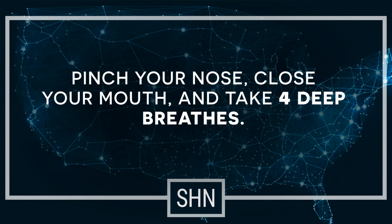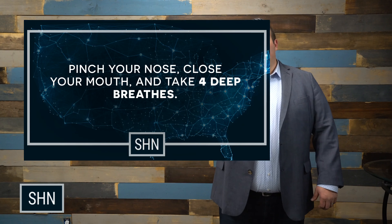For this exercise, I want you to go ahead and pinch your nose, close your mouth, and try to take four deep breaths in as deep as you can, knowing full well you're not going to get any airflow going in or out. Let's do it together — pinch your nose, close your mouth, take some deep breaths.